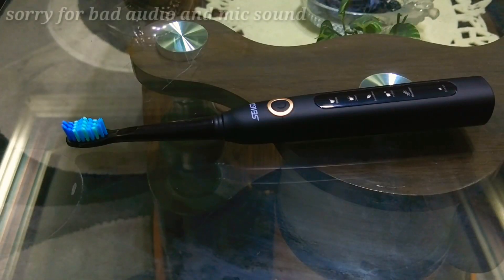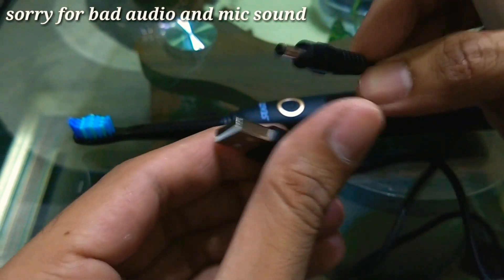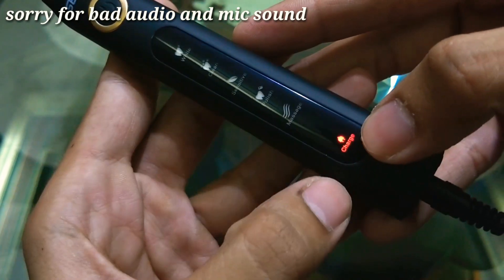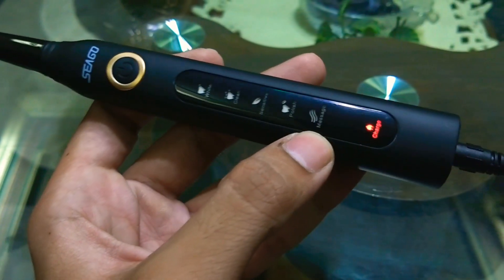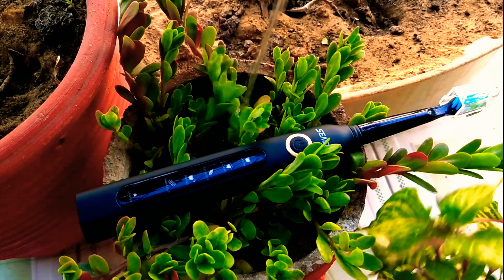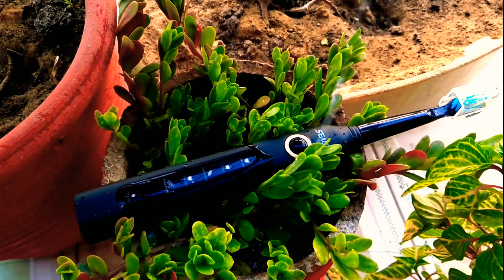Let me give you a demonstration of the charger. This is the USB cable, and I'm happy that they included a USB charger. I have a power bank over here — you can see the charging indicator has lit up, which means it's charging. It charges for about two to three hours, and the charge stays for about two weeks. And did I mention it's a waterproof IPX7-rated toothbrush that can handle splashes? You bet.